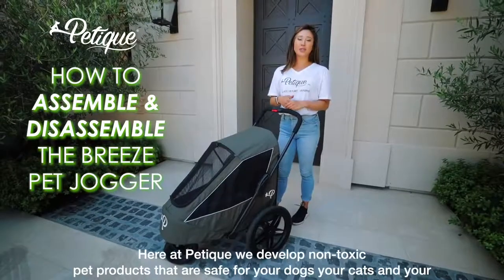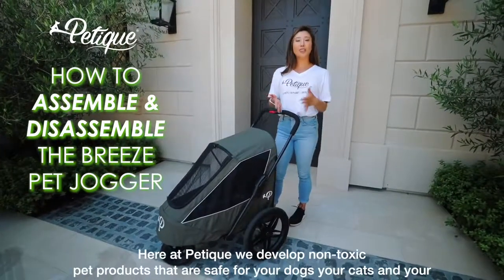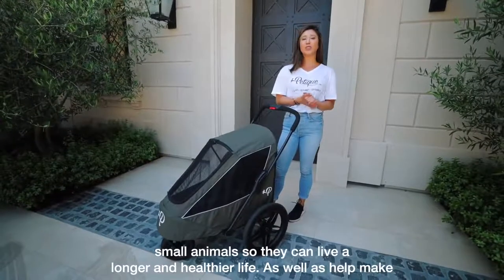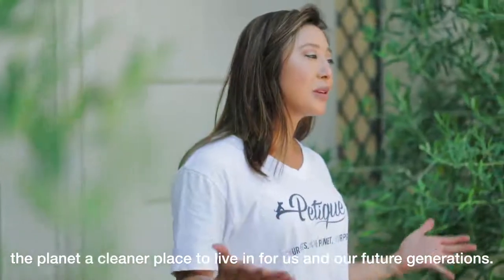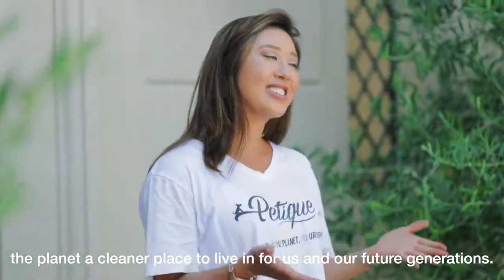Here at Pateek, we develop non-toxic pet products that are safe for your dogs, your cats, and your small animals so they can live a longer and healthier life, as well as help make the planet a cleaner place to live in for us and our future generations.